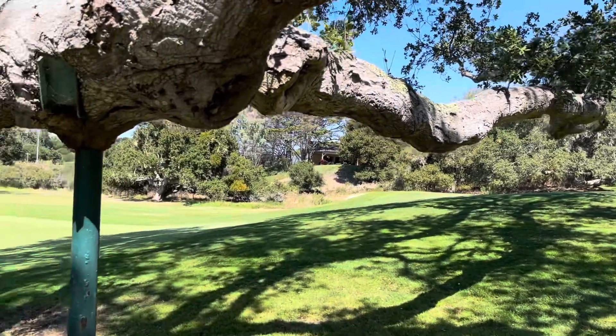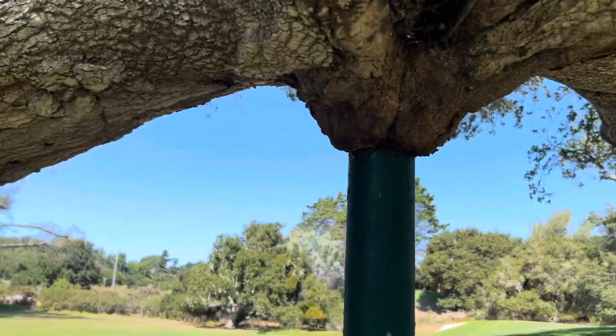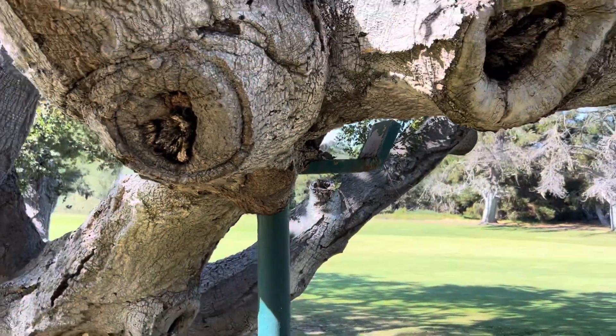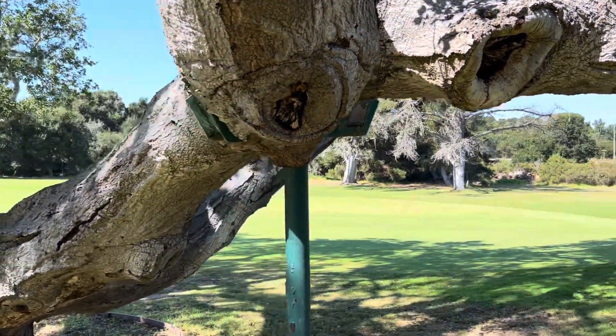I want to show you this tree crotch right here. Look at this thing. I was supposed to put one of these on my tree at home — same situation. This is a Quercus agrifolia oak.